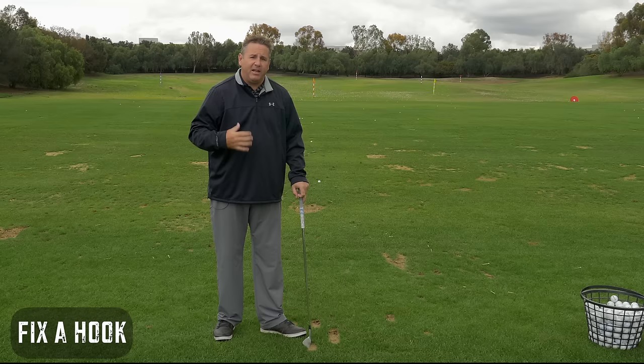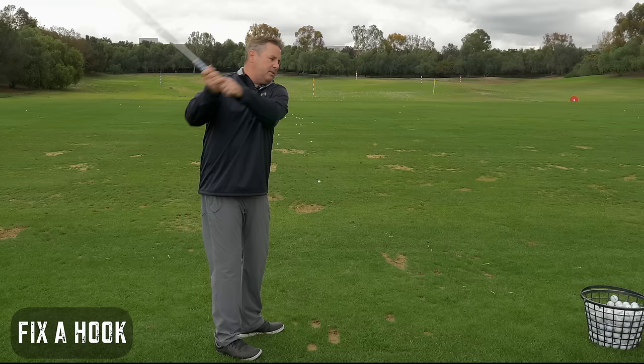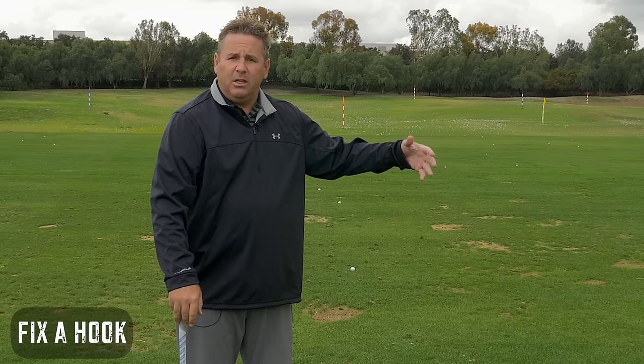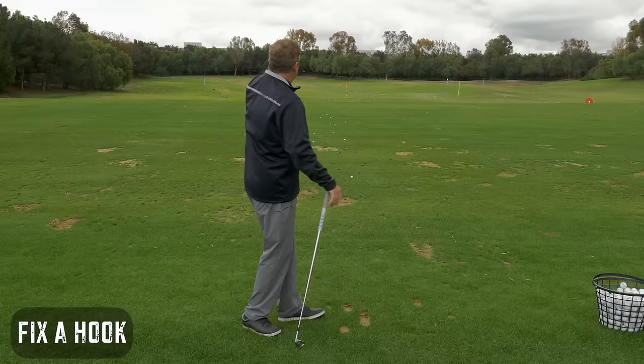The reason why this is an important topic is almost universally the fixes for a hook are going to make matters worse. Most of the time — I'm not talking about the very high handicapper who really shuts the face — I'm talking more the intermediate to low handicap to even plus handicap golfers that hit balls that start kind of close to on target and then a big snapperoo.